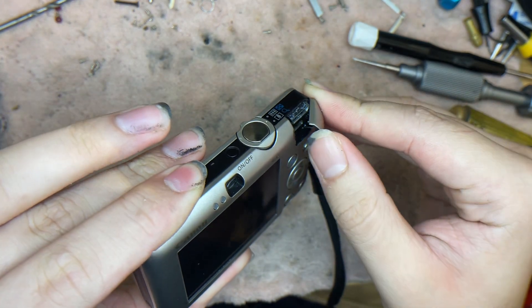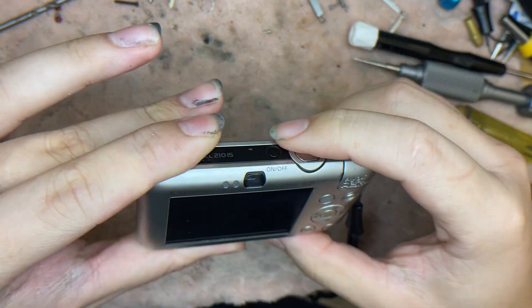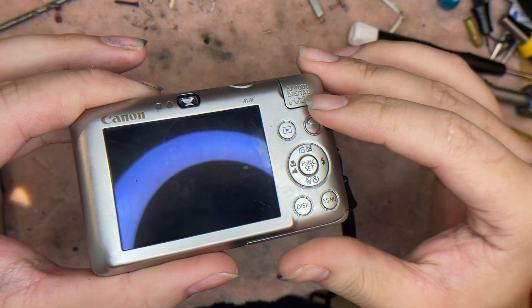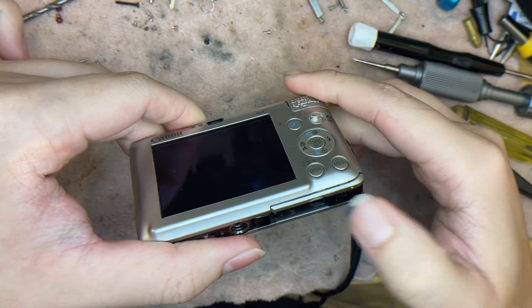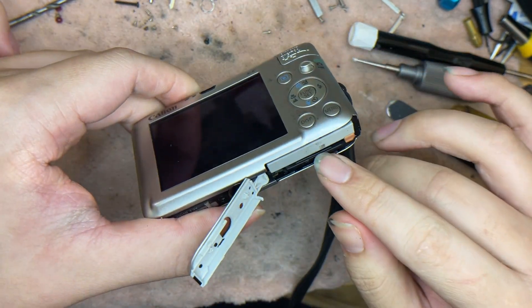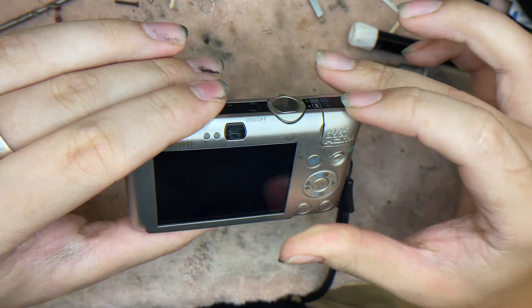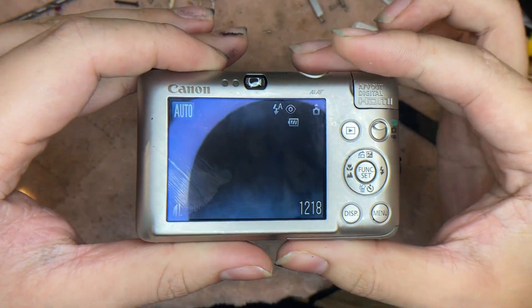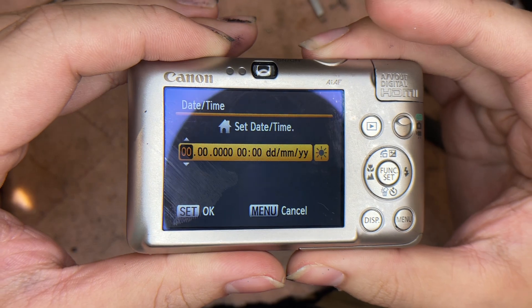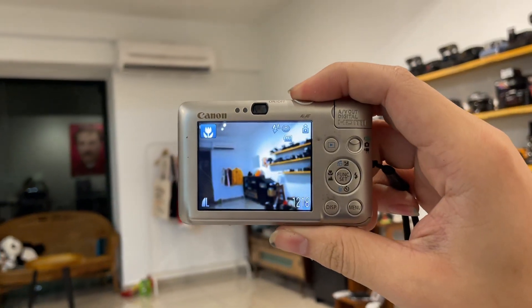Since the rubber on the port cover has already aged, we recommend you not to open it. Just keep it like this. You don't actually need to use it for transfers anymore — just take the SD card out and use a card reader. That's a better way, because this rubber cover won't last long if you keep opening it.